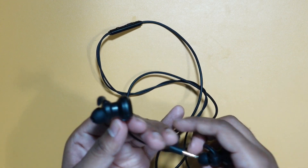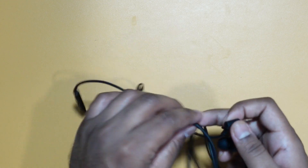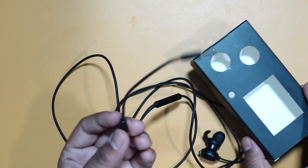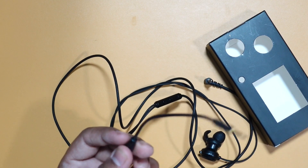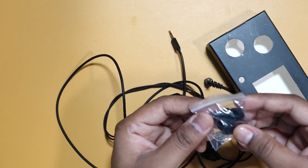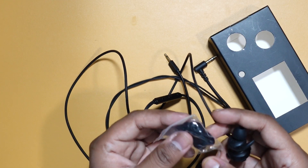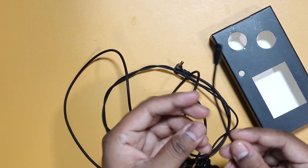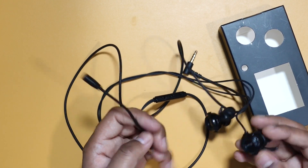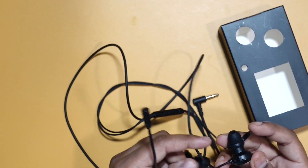These are quite large. Let's first check what else is in the box. We have got one more thing — additional silicone tips so you can set them up based on the size of your ears. This is the microphone that extends to your mouth, and there's one connector here which is on the left earphone.